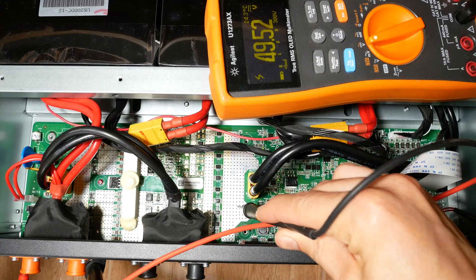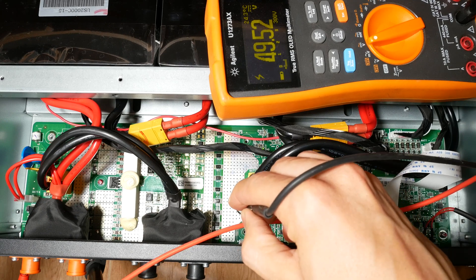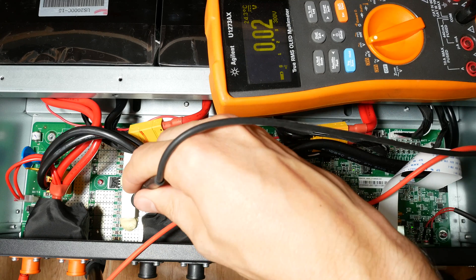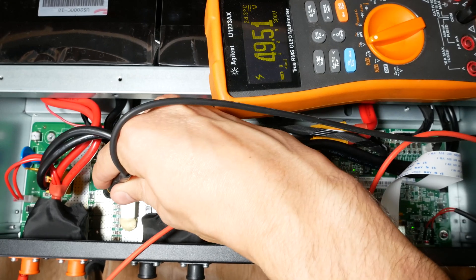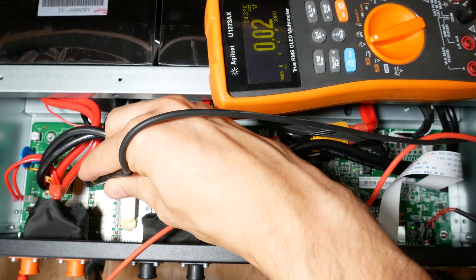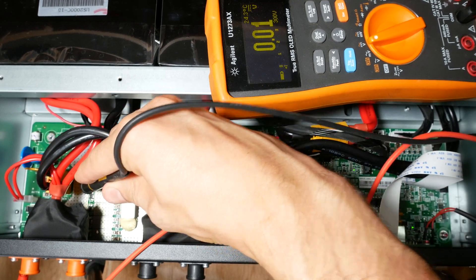Here we have 49 volts as expected between the terminals. And after the current shunt resistors, all good after the first set of fuses. Finally, after the last set of fuses, there is no voltage. That means these fuses are the problem.